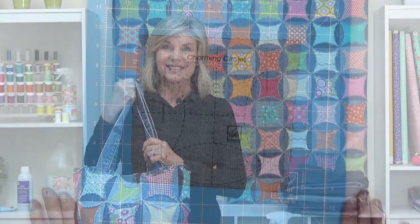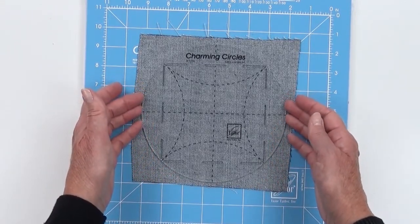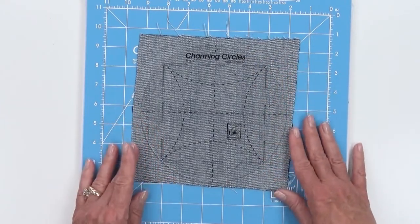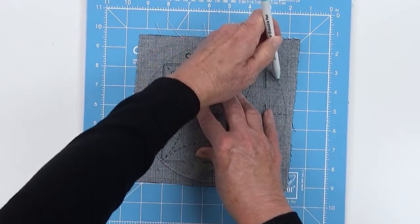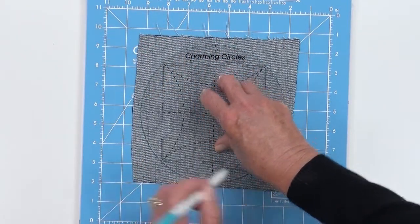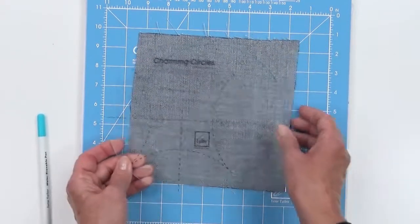No matter what Charming Circles project you're going to make, you're always going to start out with cutting round background circles. Today we're using denim, but you could use something else. The ruler is perfect for either marking or cutting. For marking, you take a marking pen, go all the way around the ruler, and use scissors to cut that out — or you could use a rotary cutter.